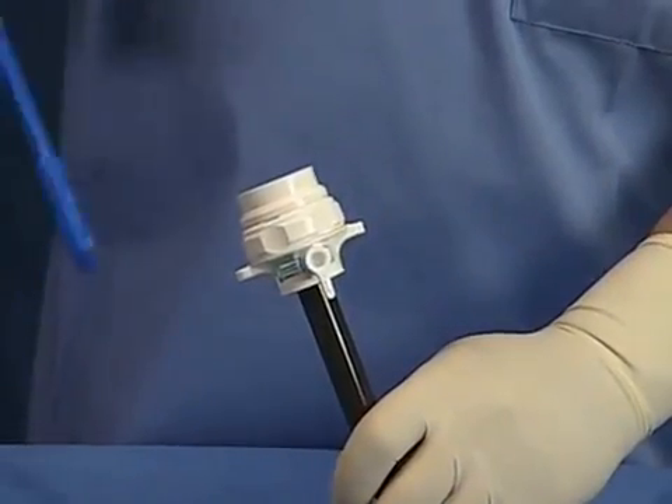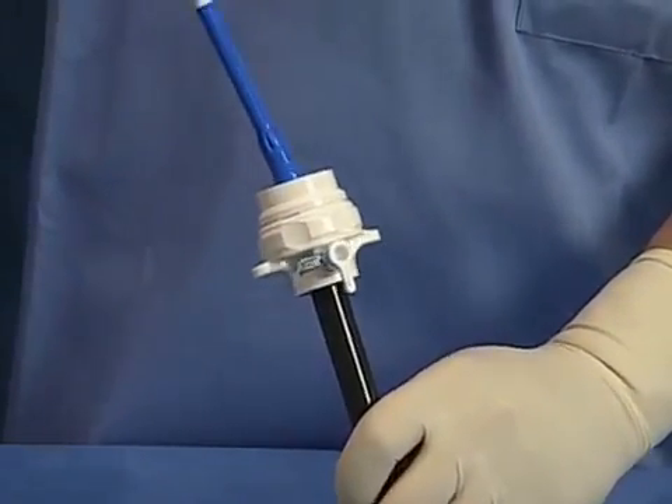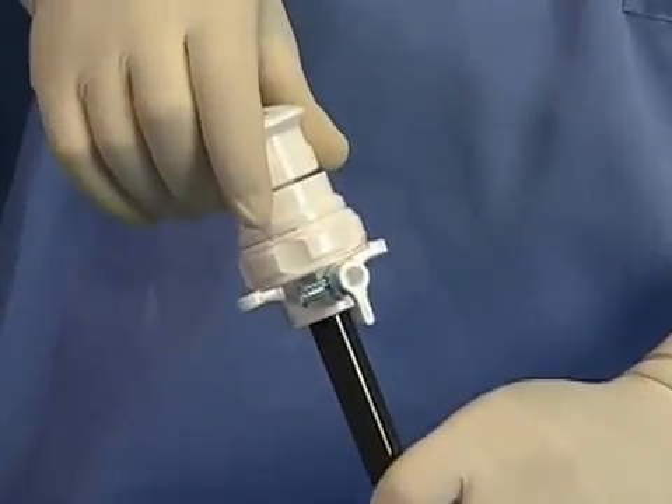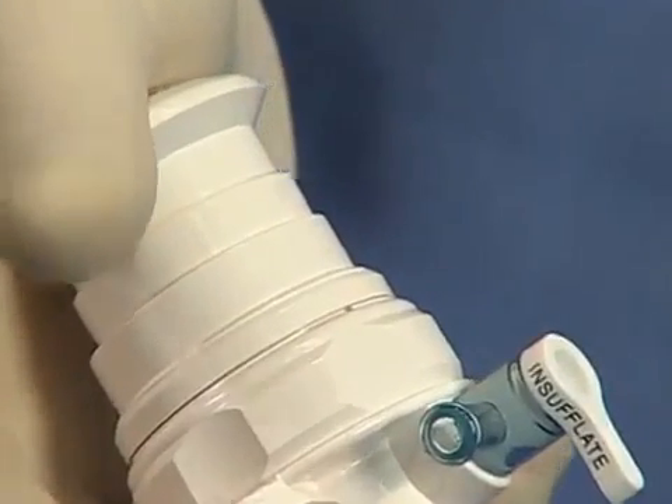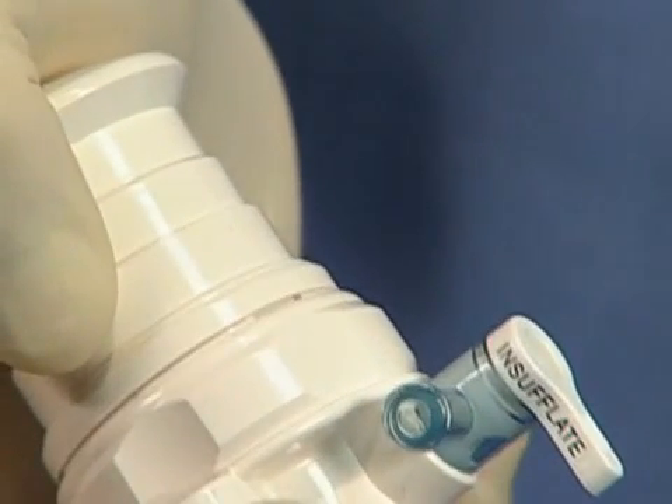To insert the Trocar, place the instrument in the palm of your hand and squeeze the housing and cannula assembly together with the obturator. It is critical that you maintain the squeeze action and use a constant downward force during Trocar insertion.